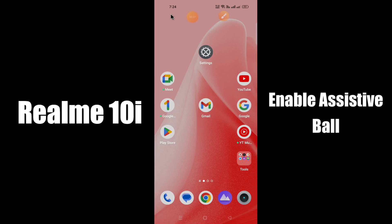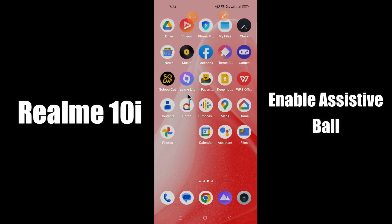Hello everyone, today in this video I am going to show you how you can enable assistive ball on your device, Realme 10i. I'll tell you how you can do it. Before jumping into the video, if you are new to my channel, don't forget to subscribe and press the bell icon. Watch the complete video and learn how you can do it. Let's watch.